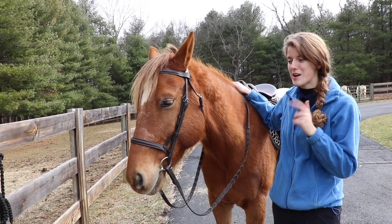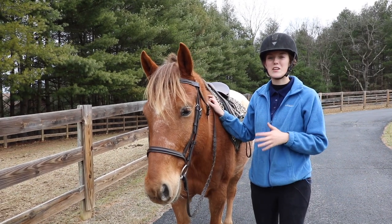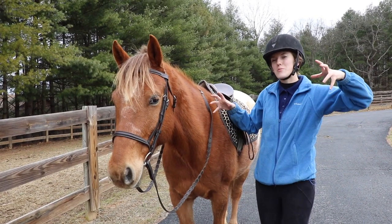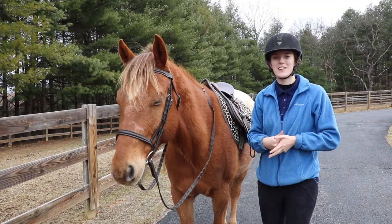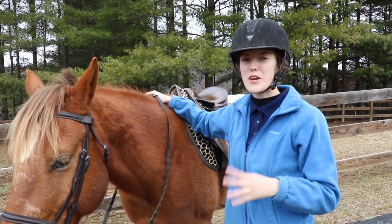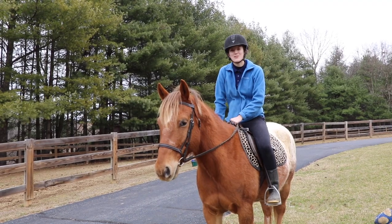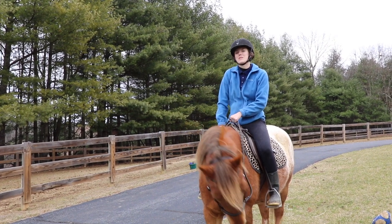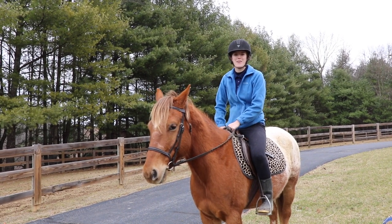Before I get on my horse, the last thing I check is that my girth is tight enough. Horses like to blow out when you tighten the girth so it stays looser, so I always recheck it before mounting. I want to be able to fit four fingers between the girth and my horse to make sure it's tight enough. And that's how you tack up a horse using English tack! If you found this helpful, give it a like and subscribe for more weekly horse videos.